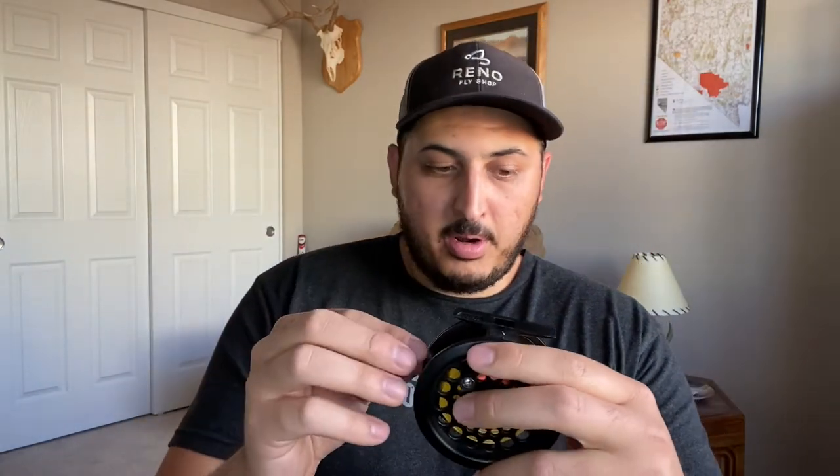They also put on this Absolute Trout leader right here — it's a 4X, nine feet — and they showed me how to tie that on as well. They actually put on the leader for me and showed me how to tie everything on. It was really informative, and I really wish they would have let me film there, but they preferred not to, which was okay.